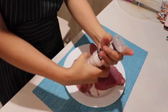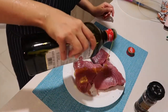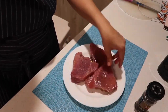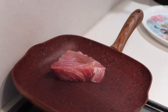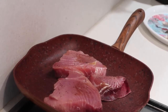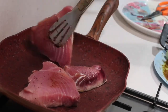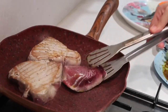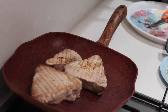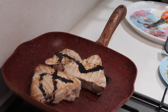Now prepare the tuna and add salt, pepper, and olive oil. Cook it in a grilling pan or any pan you have, but make sure it's very hot. To make it tastier, you can add dark soy sauce and honey.